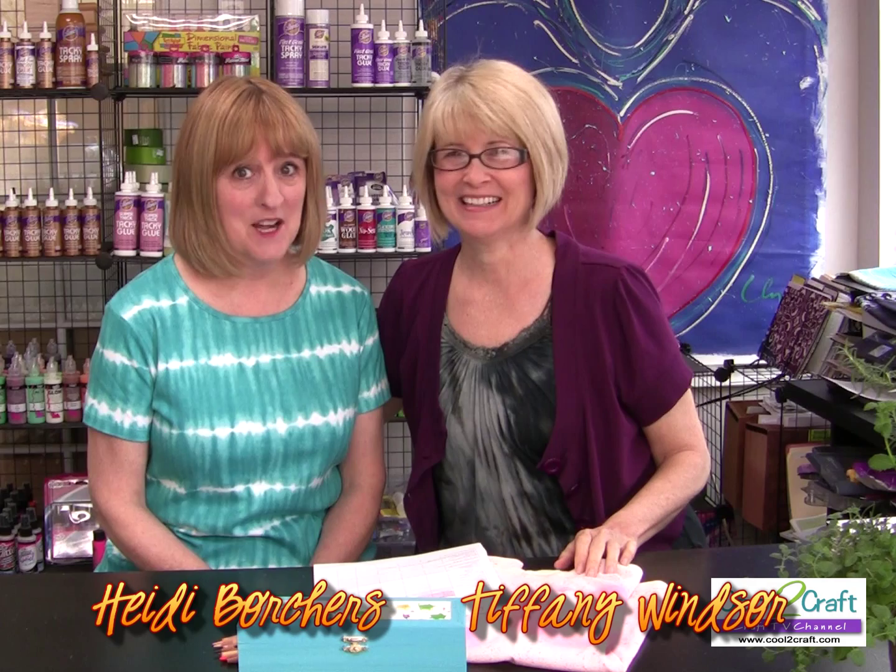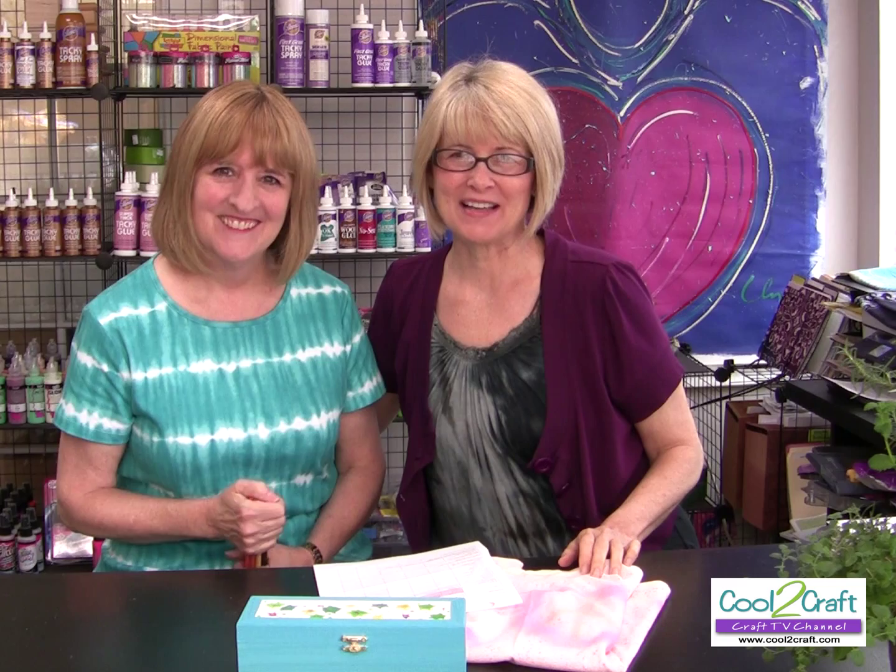Welcome to Cool to Craft. I'm Tiffany Windsor and I'm Heidi Borchers. Today we're going back to school. Are you ready? I'm ready! I've got my pencils, got my pencil box. Today's theme is back to school and Heidi just gave you a little hint about what she's going to share today. Tell us more about it.